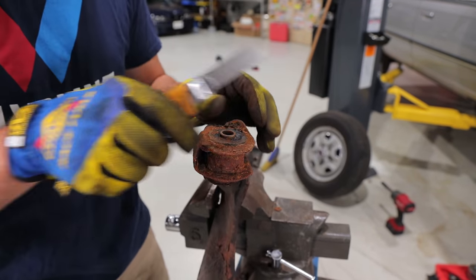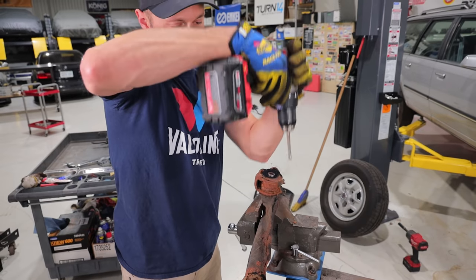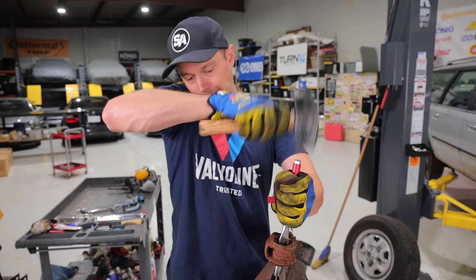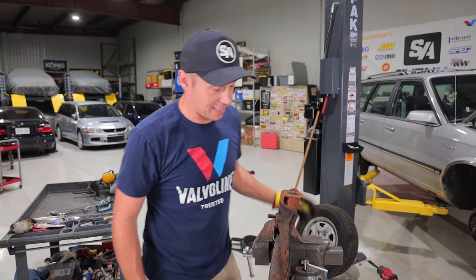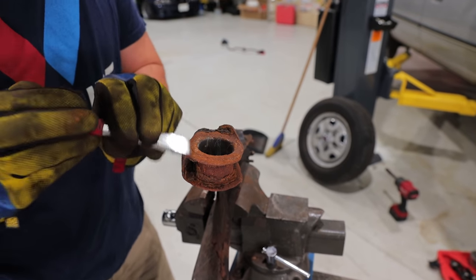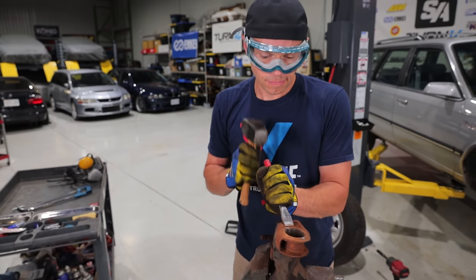This one is mega corroded, man. I hope we can get this guy out here — I wasn't expecting it to be this bad. So now what I'm going to do is come in, drill some holes, and then hopefully get the metal sleeve out of the middle. I'm using one of these drill bits that has teeth on the side — it actually kind of cuts and grinds at the same time, so it's pretty perfect for this. There she goes — that's good.